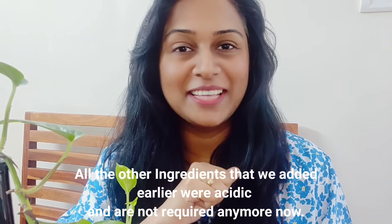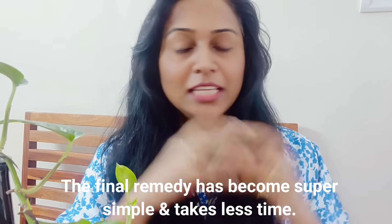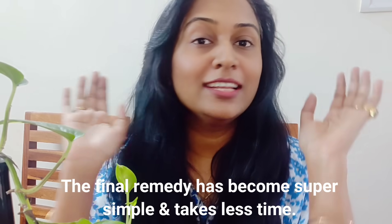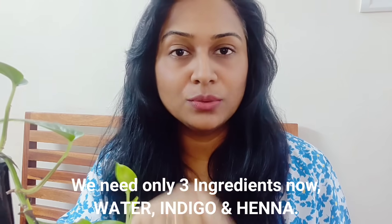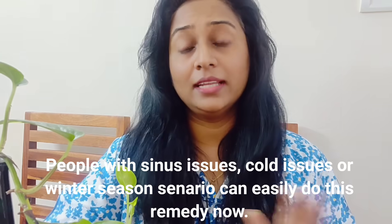What I have done now is very simple — the final outcome is simple and not time-consuming at all. Forget all the extra ingredients. Only indigo and henna — no coffee powder, no tea powder, nothing else. We need only water and indigo powder. I will share which indigo powder I use.